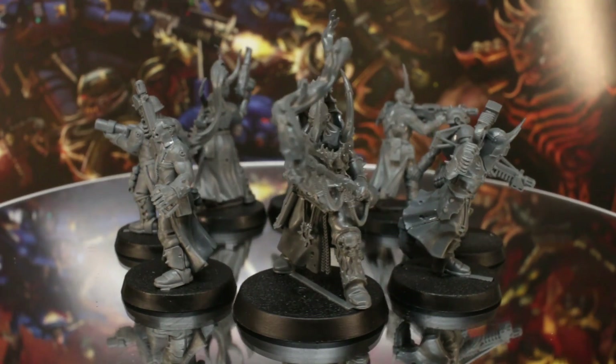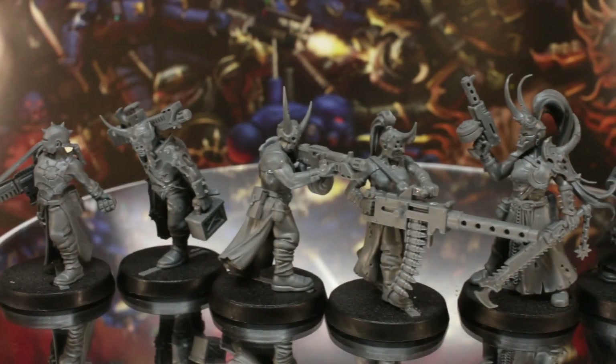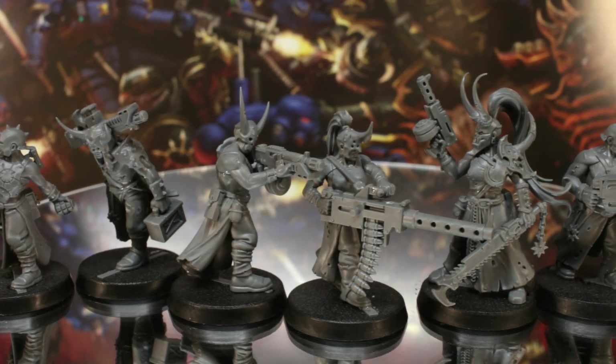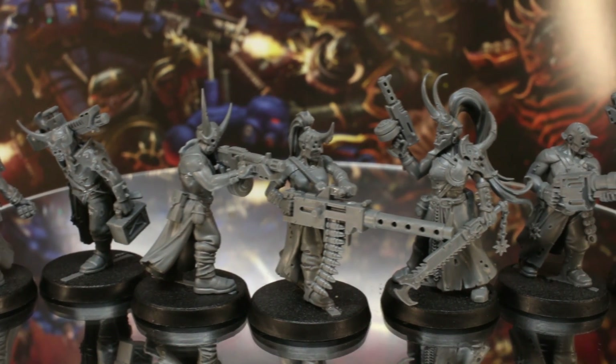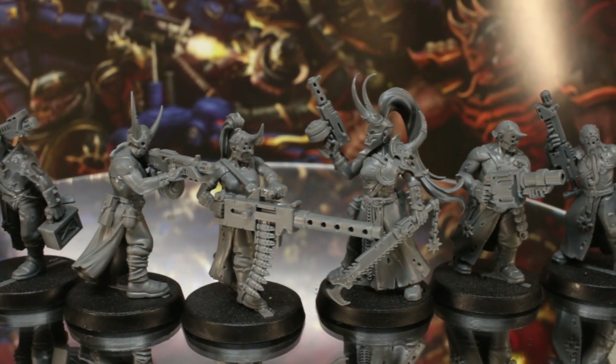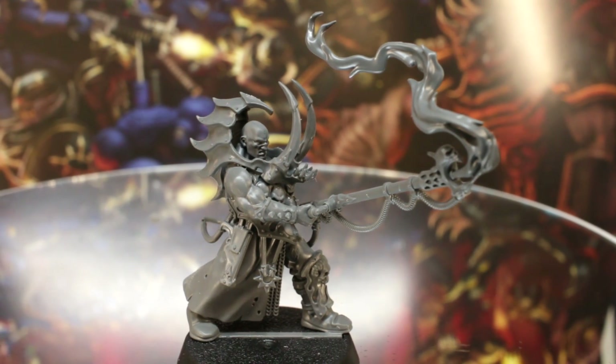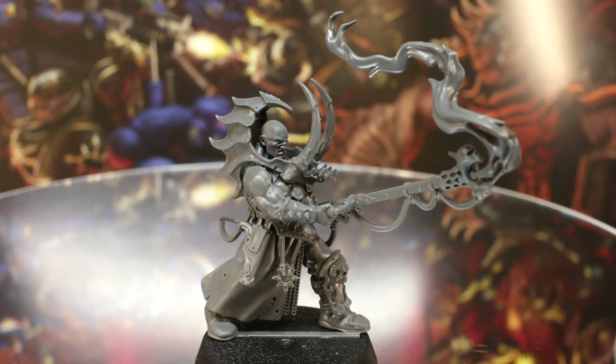Now I think these minis are totally awesome, but putting them together was a real pain. They're push-fit models, and while that's incredibly impressive given their dynamic poses, they have so many little wiggly bits hanging off them that I almost broke about three of the models during assembly, especially on the Firebrand. If you haven't built yours already, just take a little bit more care when pushing the pieces together.